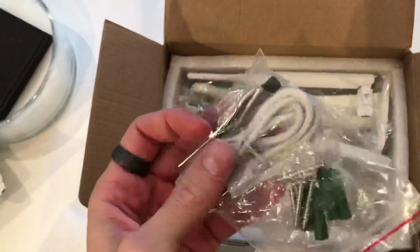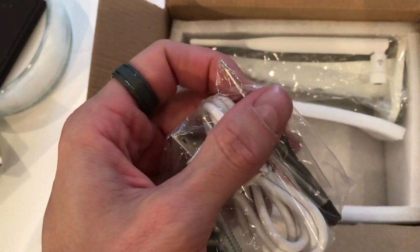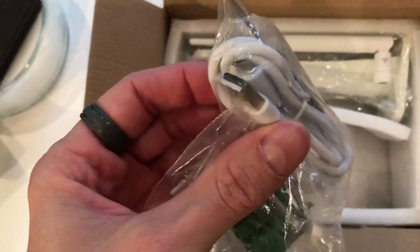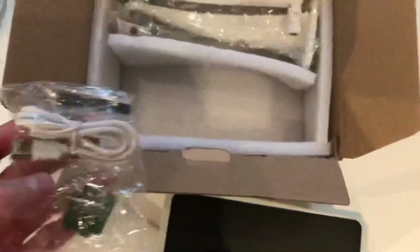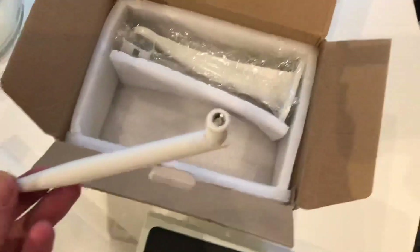Here are the fixings: wall plugs and screws to mount the bracket. You also have a micro USB charger and a screwdriver to put the screws in to hold the cover on. Just screw this antenna on the back — nice and easy.